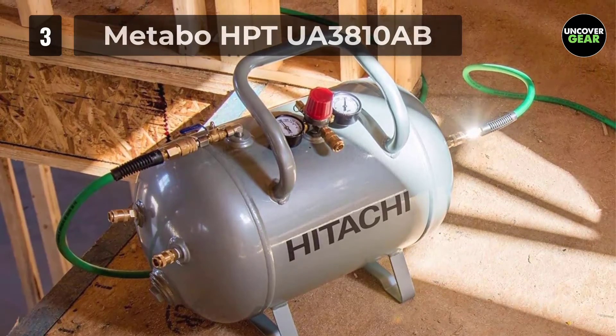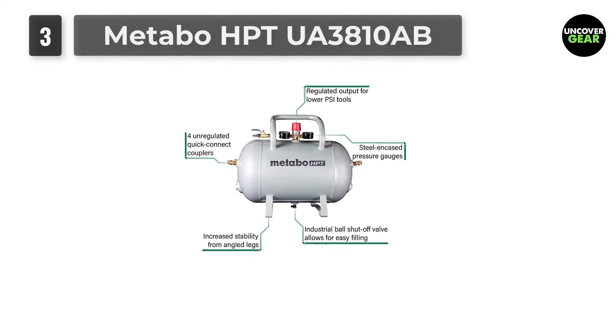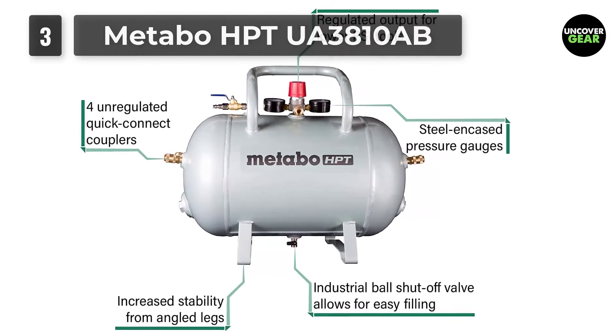In the event that a nailer requires less PSI than other nailers attached, the UA3810AB has that situation covered with its standard factory-installed large knob regulator.